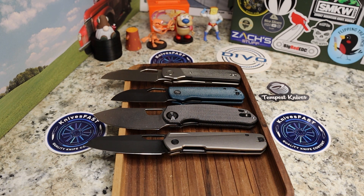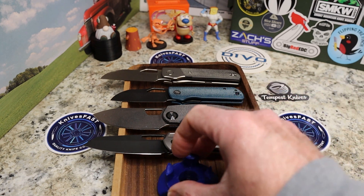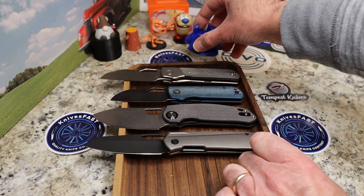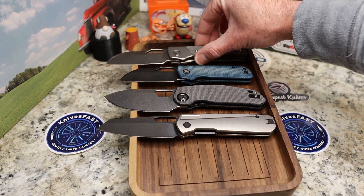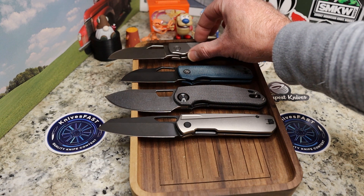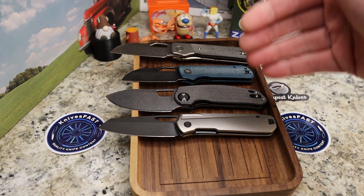So there you go — those are the four Devo knives in my collection: the Stout, the Pony Stout, the Growler, and the Mash. I'm calling this the Devo collection video — and yes, I'm terrible at titles, but I'll figure it out.